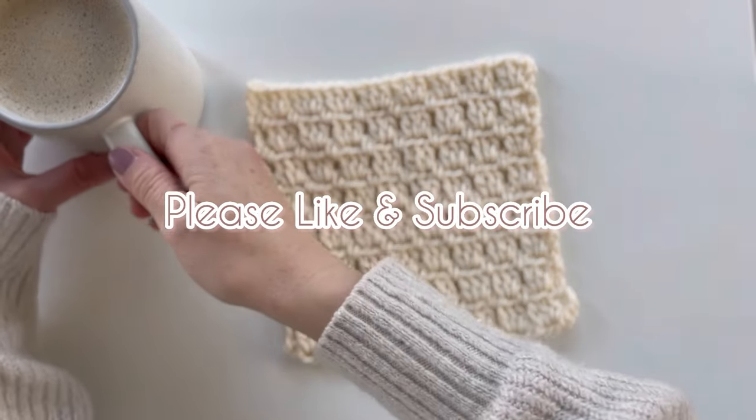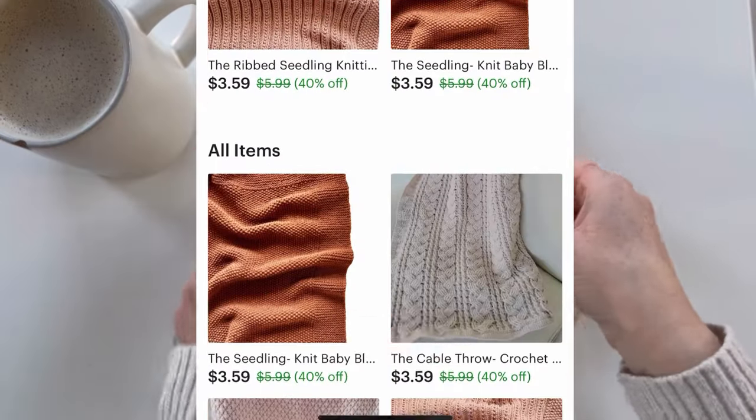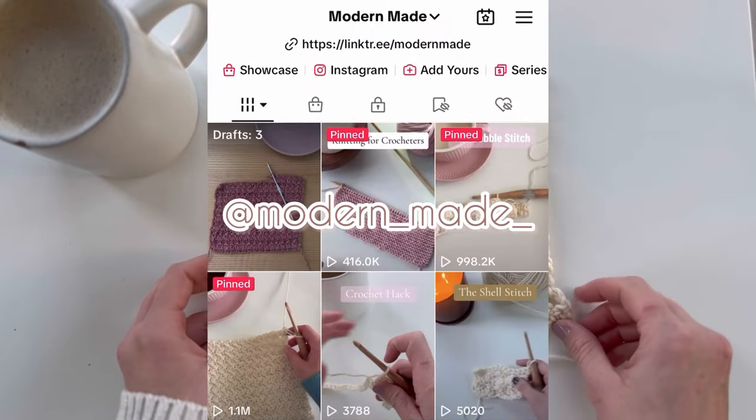If you found this video helpful please like it and subscribe. I release new crochet and knitting videos every week. All my patterns are available on Etsy — my shop is Modern Made Shop — and you can also find me on TikTok at modern underscore made underscore.